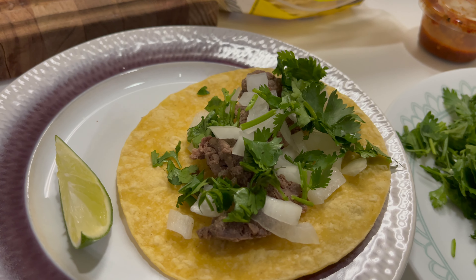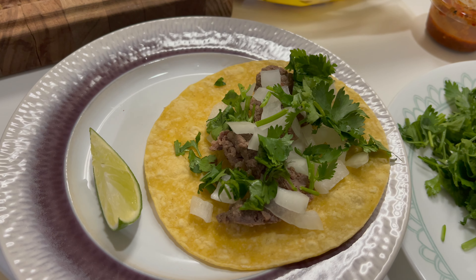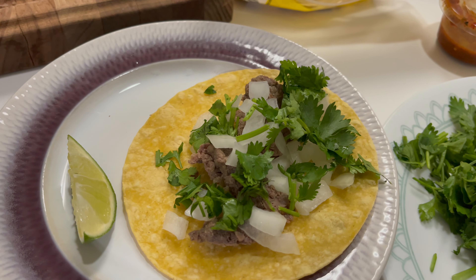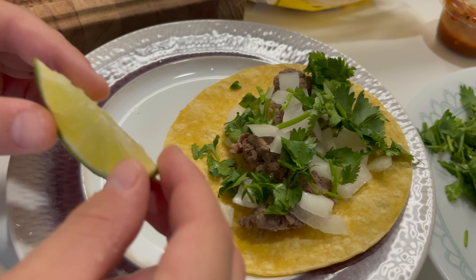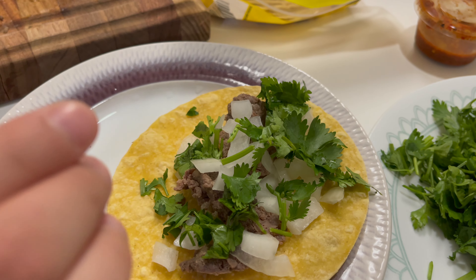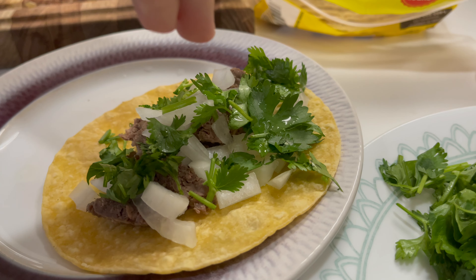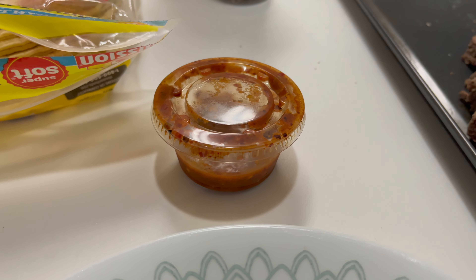Now what you've got to do is grab the meat and put it on the tortilla, and the onions on top of the meat, and the cilantro on top of the onions and the meat. And if you want, you can squeeze the lime in your taco. You can also add your favorite hot sauce, like spicy and stuff like that.